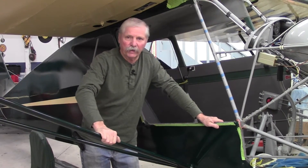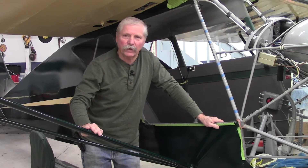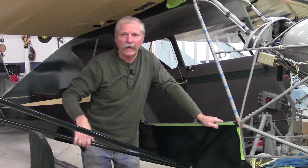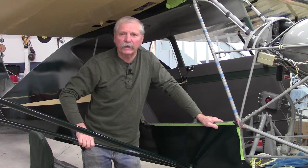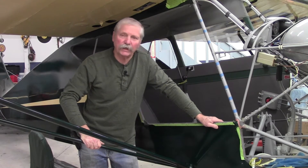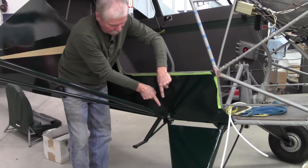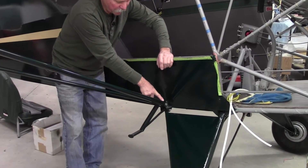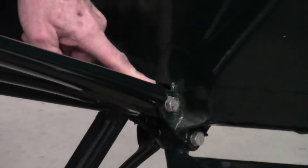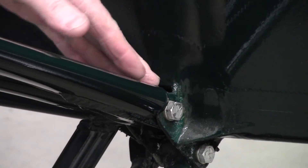Another item on the Interstate Cadet is the lift struts. These airplanes are now 75 years old, so the struts deserve a little bit of extra attention. For the IA inspecting the airplane, the most important thing is to make sure that the spacer is down on the bottom where the two struts come together, right on the lift strut bolt. With a little flashlight you can determine whether that is in there. You should not have any play at all in any direction of the struts into the fuselage mount.